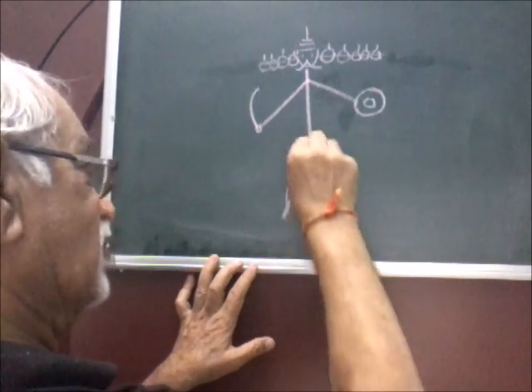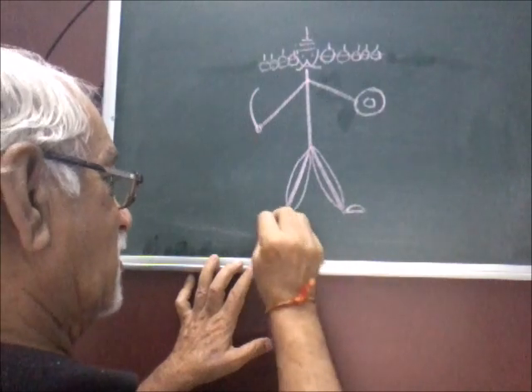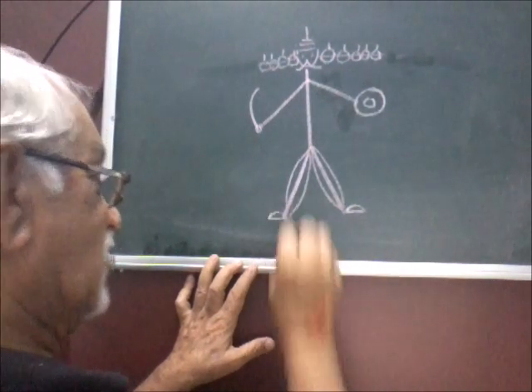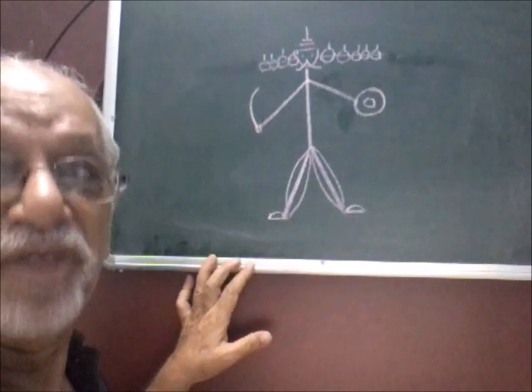Cover the legs with a row, a dash and a curve, another dash and a curve to show the feet. So this is the stick figure of Ravana.